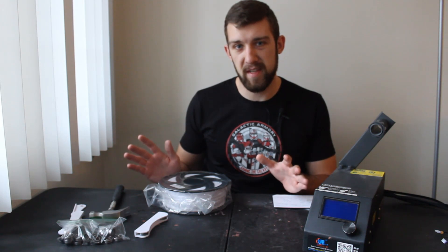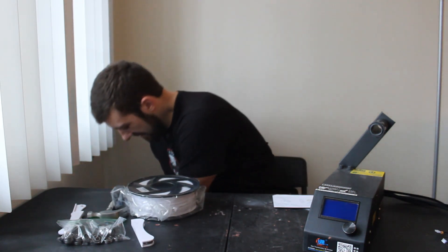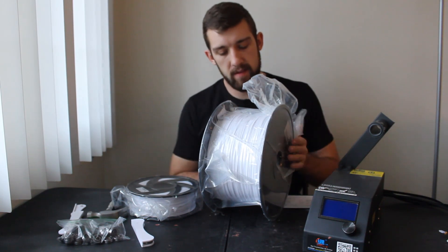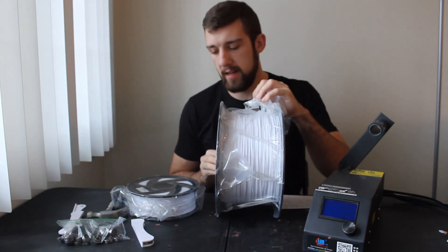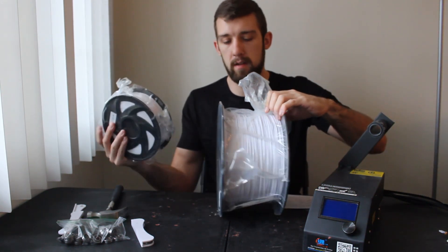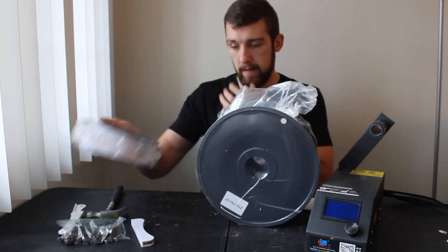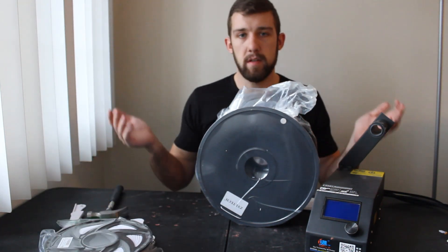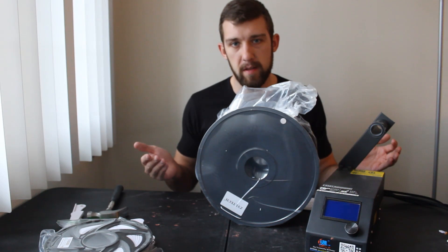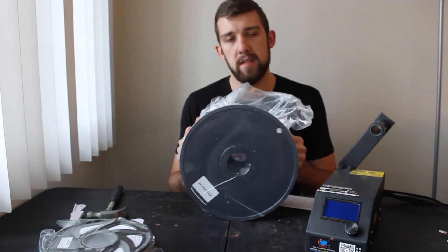Now that does present some challenges. Let's take a look at the filament roll. This thing is an absolute beast. Just look at how wide it is and how much taller it is compared to the one kilogram roll — it absolutely dwarfs it. I mean, five kilograms is obviously bigger than one, but you never really get an appreciation for how much different that is.